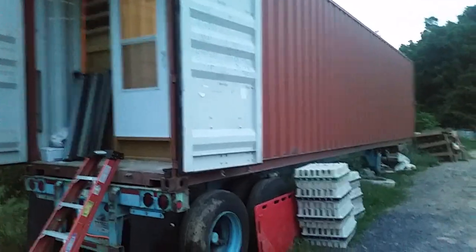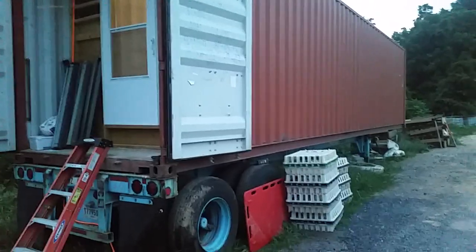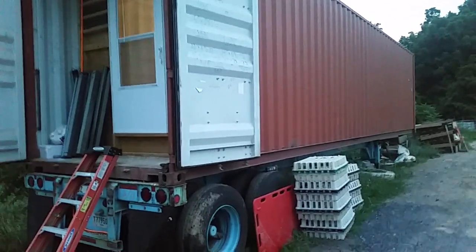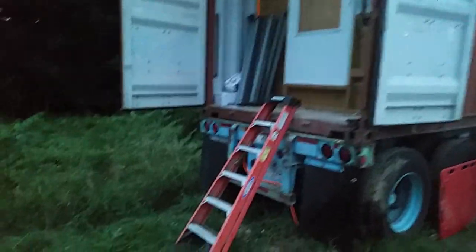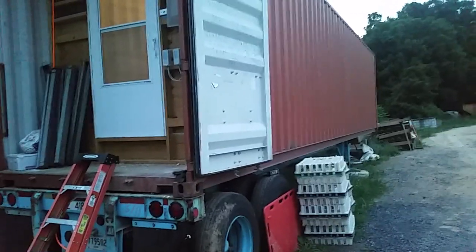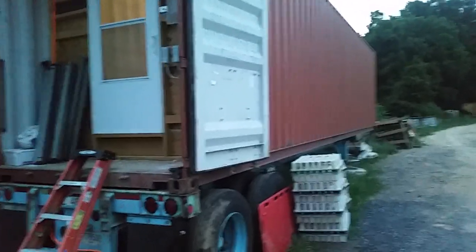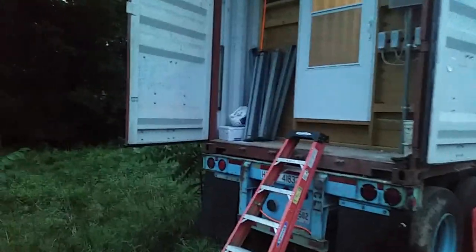Hey everybody, hope you are doing well. I'm going to give you a tour of our sea container brooder facility. We are just wrapping up our first season using this and it has worked really well, so I feel good enough about making a video and sharing the specifications about it with you. This is your standard 40-foot sea container and we bought it with the trailer — got a pretty good deal from a guy with some connections — and we have converted it into our brooding facility.